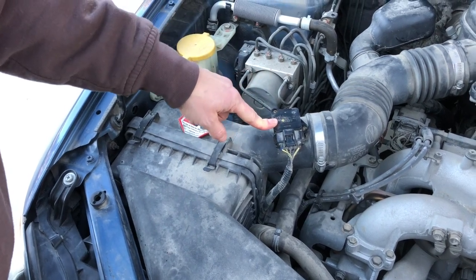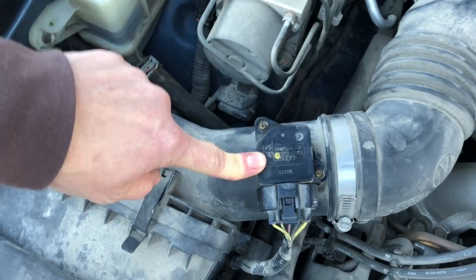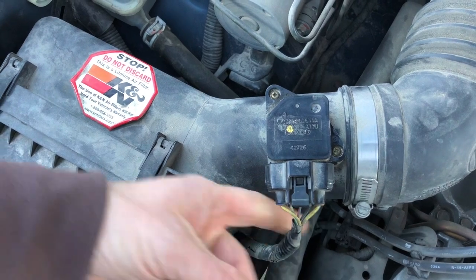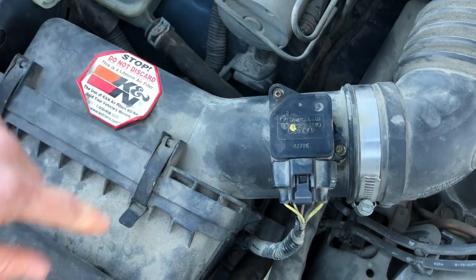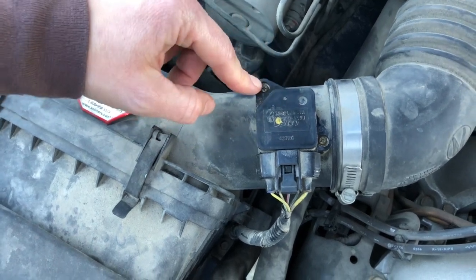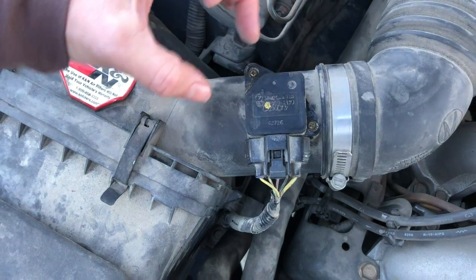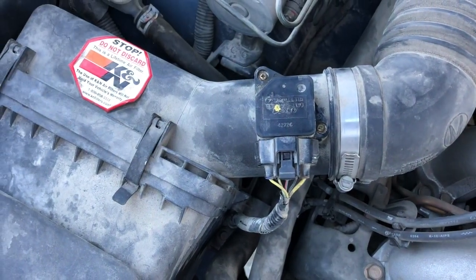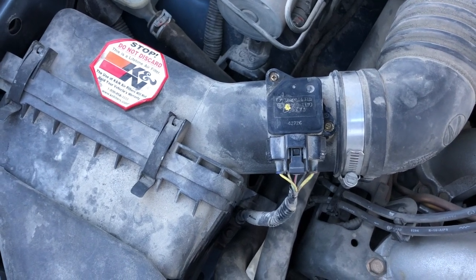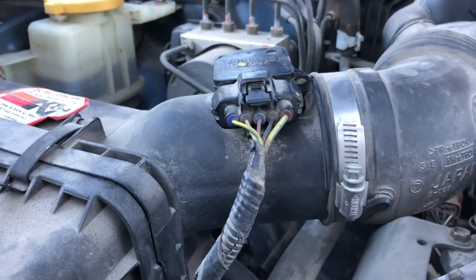This was also significantly gunked up and dirty. To remove it, it's just this wiring harness clip to pull it off, and then these two screws that screw into plastic — so make sure when you go to tighten it again, you don't over-torque it because it's pretty sensitive. There's just a small little sensor in there. Make sure you use a specific solvent designed for mass airflow sensors — it's safe for the plastic parts and you won't damage them that way.